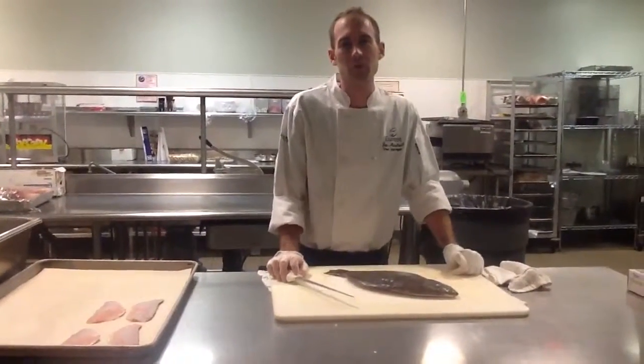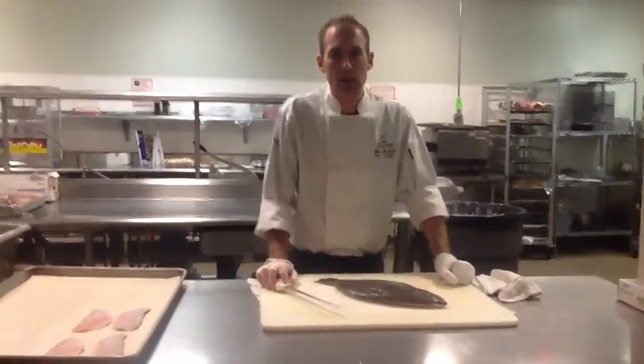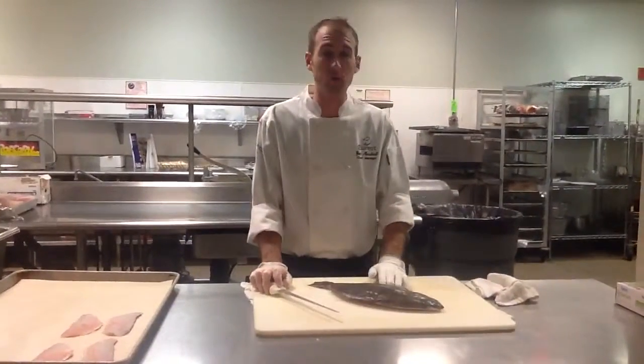Hi, this is Zach Marshall, District Chef with Eurost Dining Services, and today we're going to fabricate a whole fluke.